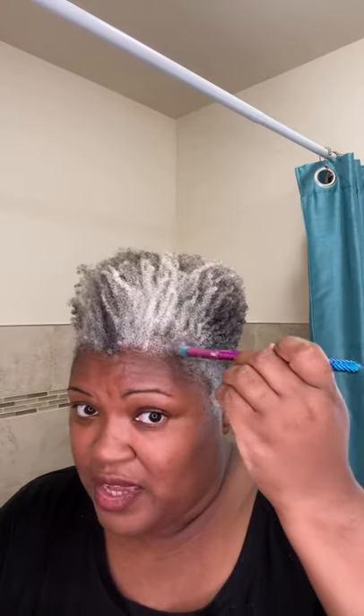I encourage everyone to love themselves and accept themselves, but some things are hard. If you're losing hair in certain areas, there's also female pattern baldness.